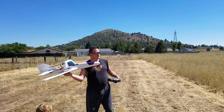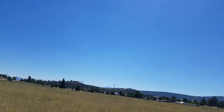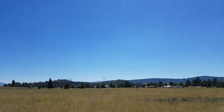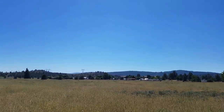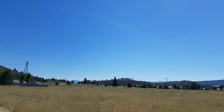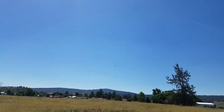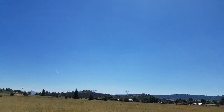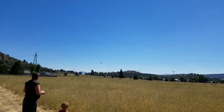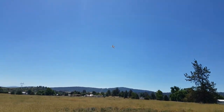You guys ready? Yeah, that's really nose heavy. A lot of elevator on this thing. There we go. It actually flies really good as a four channel. I'm surprised.